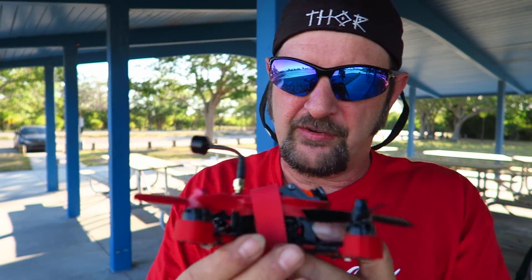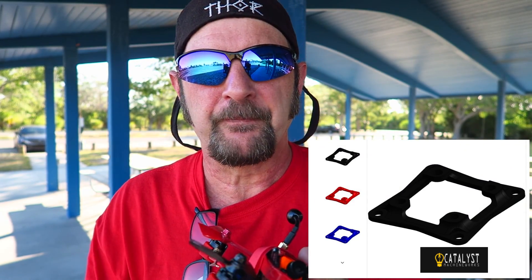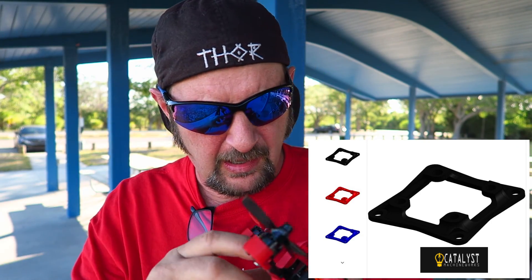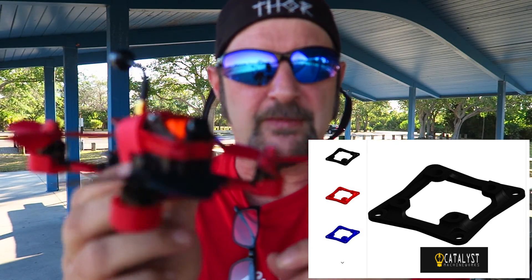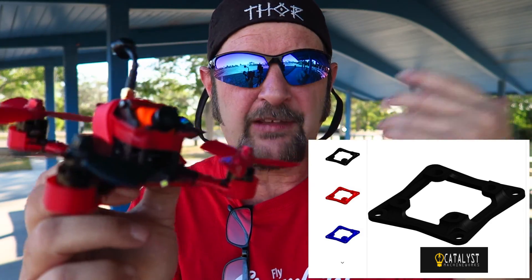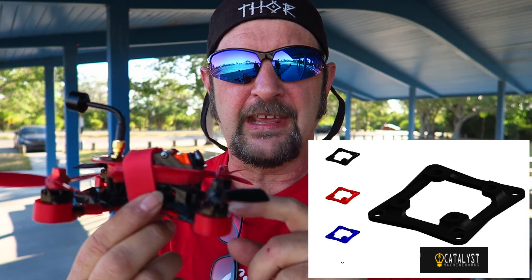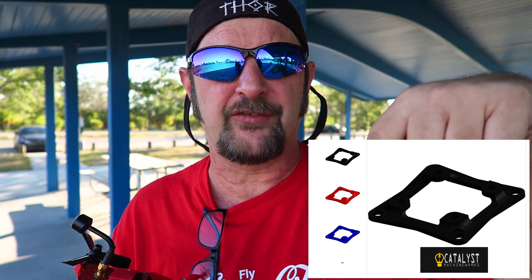The other thing I should mention — I'll put a picture up here — I have this soft mounted on a Catalyst Works mount. It's in the picture, the title should be right there. That allows for the lessening of vibrations, and it's very important, especially with these small ones, to try and reduce vibration as much as you can. There is also a 3D printed file for this, not made by Catalyst but by someone else, so you could print your own. Otherwise, you can buy it from Catalyst — link will be down below.